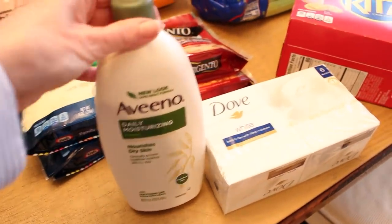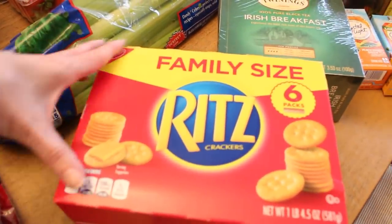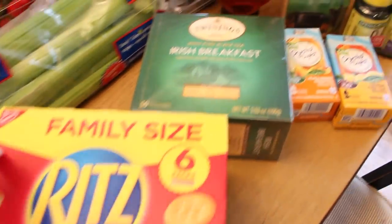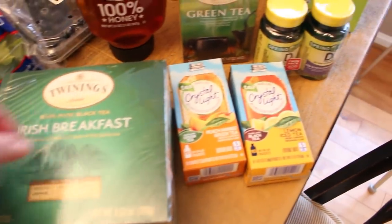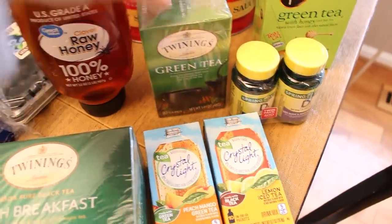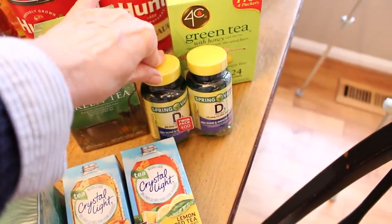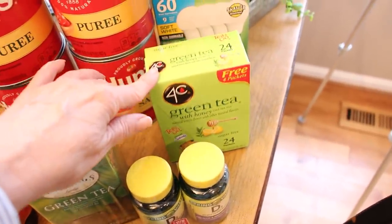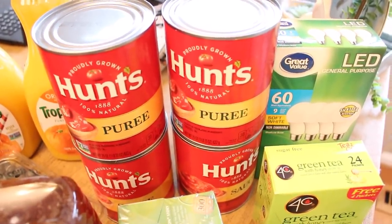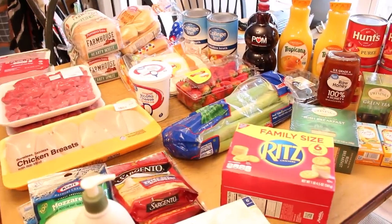We bought some Aveeno lotion and Dove soap, a big box of Ritz crackers, and a whole bunch of different kinds of teas — English breakfast, Crystal Light, and green tea packets to mix with water. I have a large container of honey, a couple jars of vitamin D, some light bulbs, and of course a few extra cans of tomato puree and tomato sauce. That is everything that we got in our Walmart grocery pickup haul.